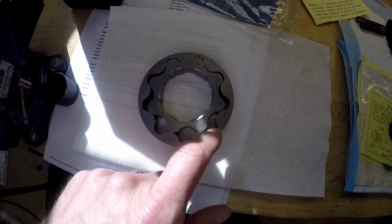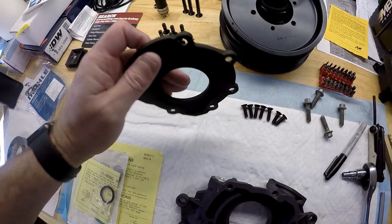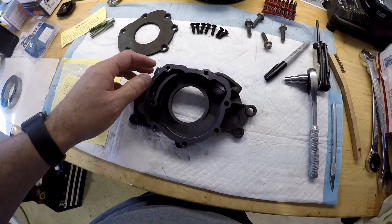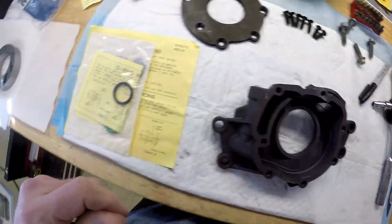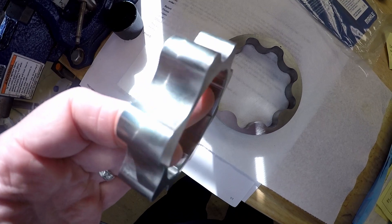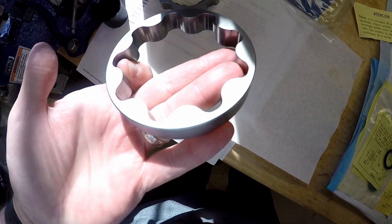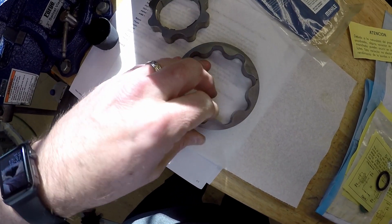It doesn't look like there's much lubrication on this at all from the factory, but I wanted to check. Looking at the cover, I don't see any major pieces of metal missing. It is anodized — that's one of the things the aftermarket one does over the stock one. Everything looks good here. Make sure your hands are clean. I can see it's a little dirty but I don't see any major problems. You can see all the cross-hatching where they lap it to make it parallel on both sides.